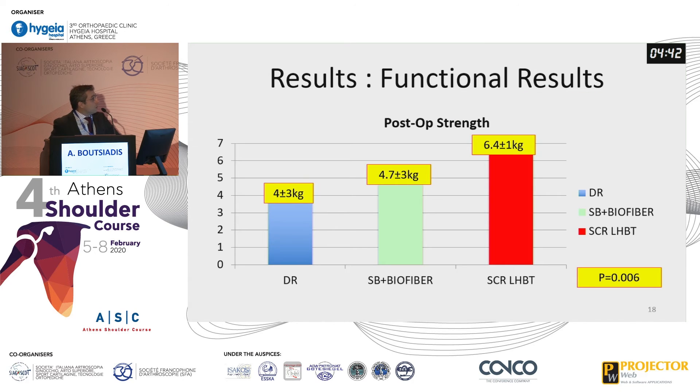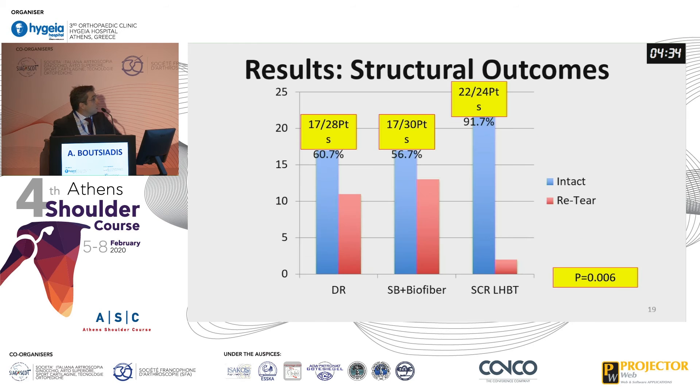However, strength was statistically significantly better in the superior capsular reconstruction group using the biceps. Structural outcomes showed that we only had two cases of re-tear of the graft in the superior capsular reconstruction group, while in the other groups we had almost 40% structural failures — returning to our initial results with the augmented SpeedBridge and biofiber.